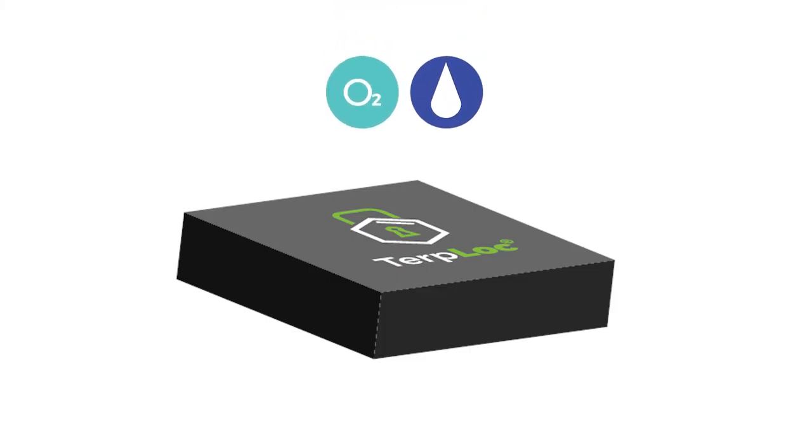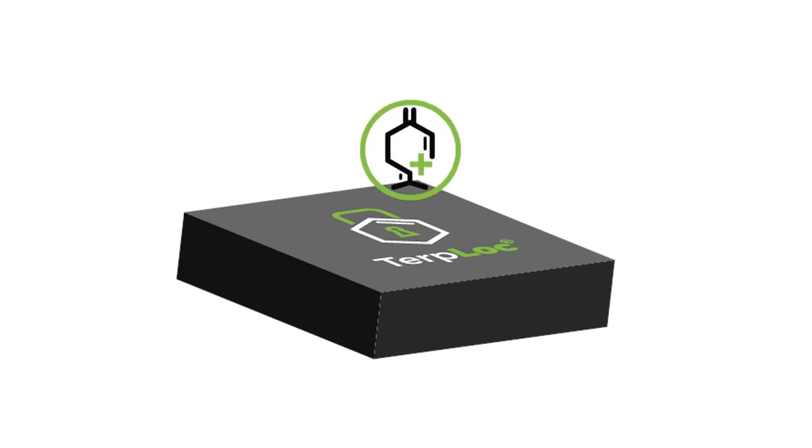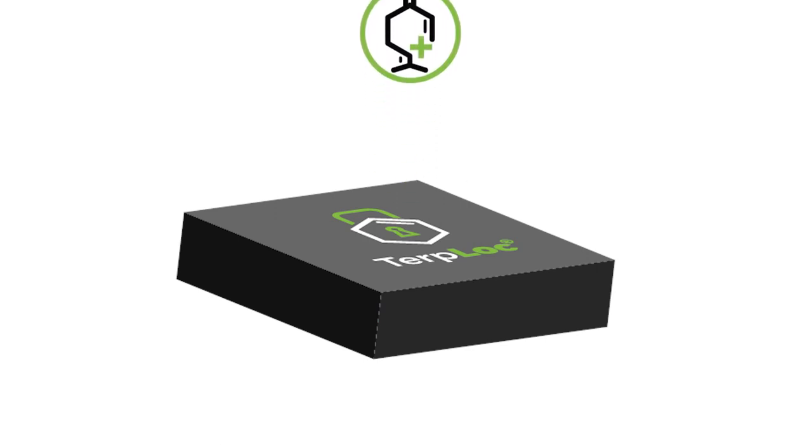With Terp Block curing, our process takes a closed-loop approach. Terp Block allows only the unwanted gases — the excess moisture and oxygen — to escape the bag. For terpenes that are emitted into the air inside the bag, Terp Block acts as a vault and prevents them from leaching onto the Terp Block material itself or being transferred out of the bag. You have a climate where the terpenes are optimally maintained and concentrated inside the bag, while the other gases are continuously diffused out.